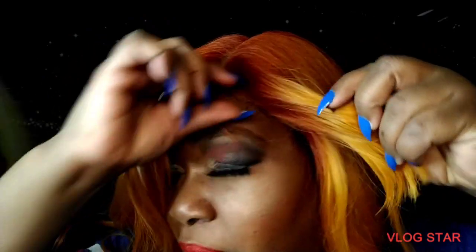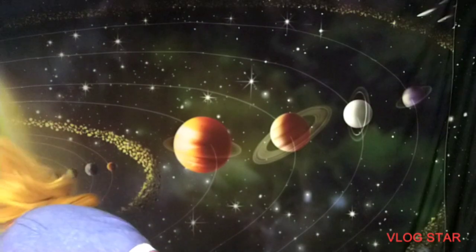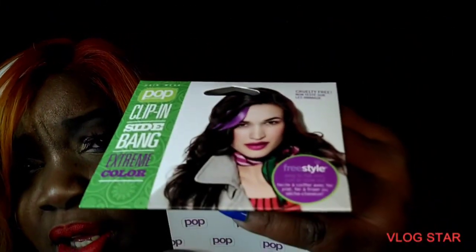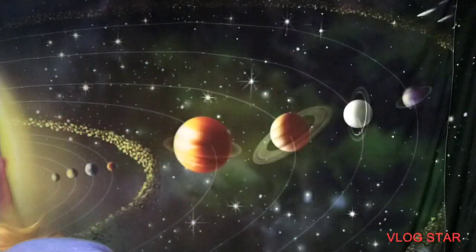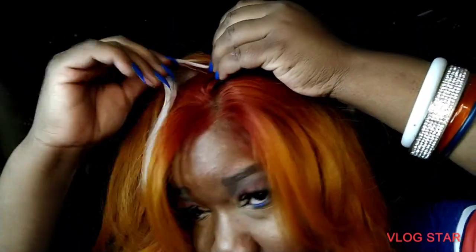It does have a little baby hairs. And this little piece right here — this is a clip-in, I purchased that at Sam's Beauty, and it's in the color white. This is how it looks when you get it; I'm gonna take this out for y'all.